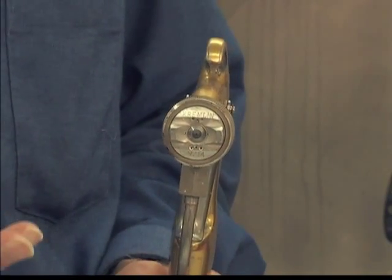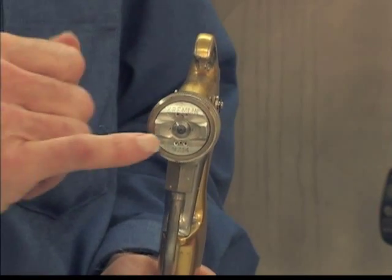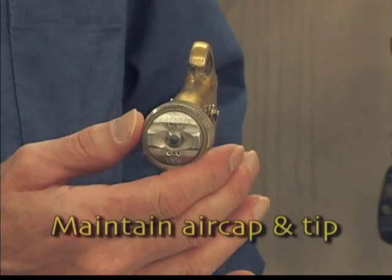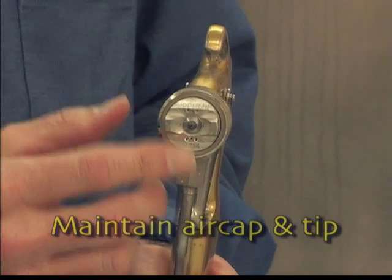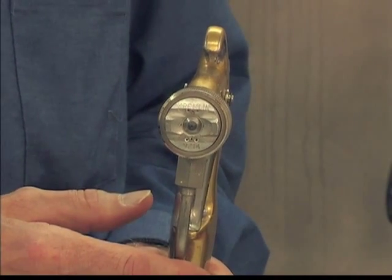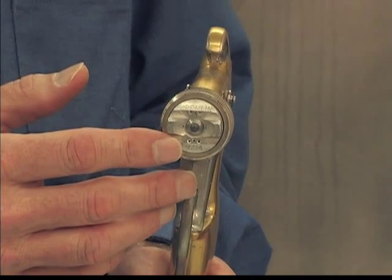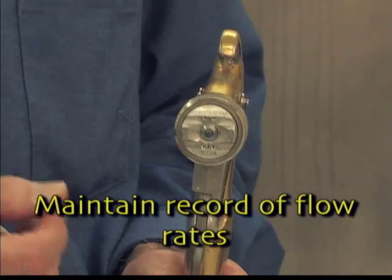Since air-assisted airless combines the air of an air spray gun with the fluid atomization of an airless, it's critical that you maintain both the air cap and the tip. As the tip wears, you may notice a distortion in your spray pattern, or the amount of material coming out of the gun may increase. This is why it's critical to note your flow rates.